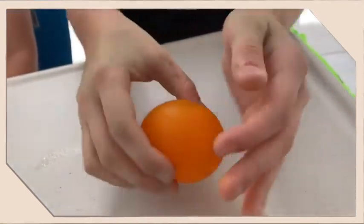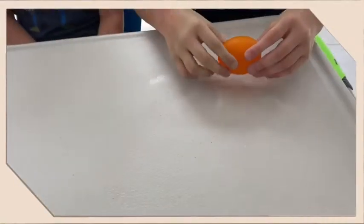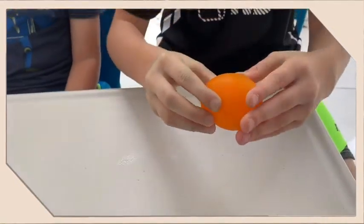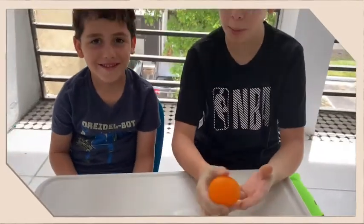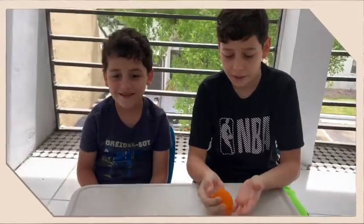You have to be gentle. Squishy and rubbery and jiggly — like jelly but in a solid form.